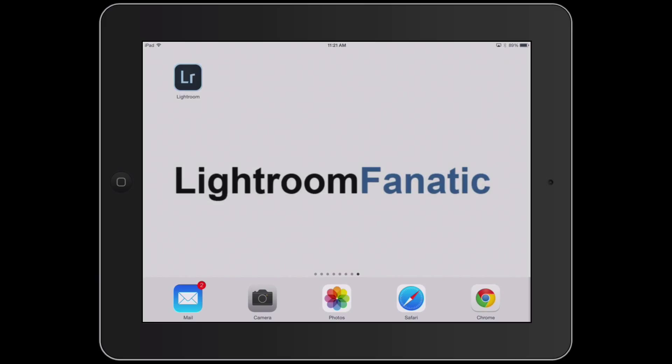Hey Fanatics, Dave here with another video tutorial from LightroomFanatic.com. In this tutorial I wanted to demonstrate the Lightroom Mobile workflow that I wrote about over on the Lightroom Fanatic blog.